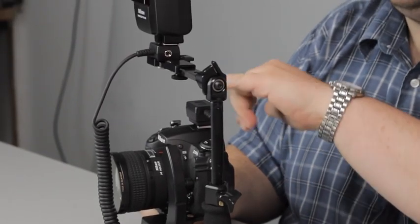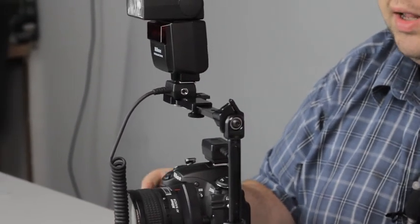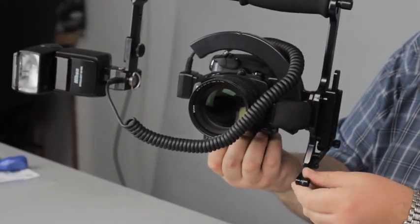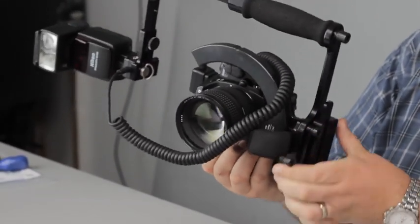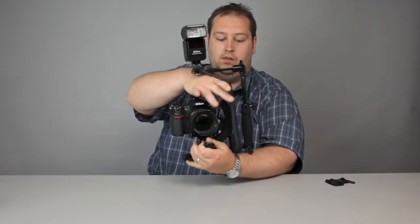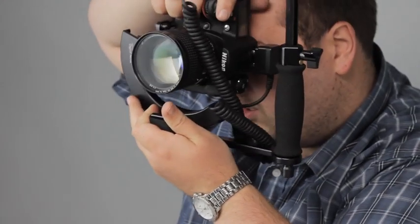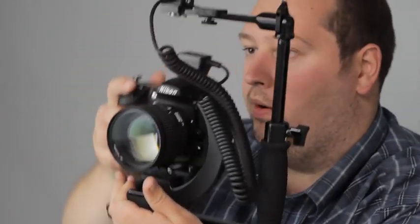This one obviously doesn't flip over like the other brackets, because it doesn't need to. If I'm ready to shoot, I'll literally pick it up, close the feet in, hold it on the bracket at the bottom — let's get the cable out of the way, that always helps — and again, looking through, I can just literally change formats nice and quickly, as if I'm working at a job.